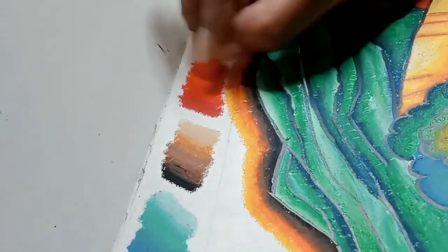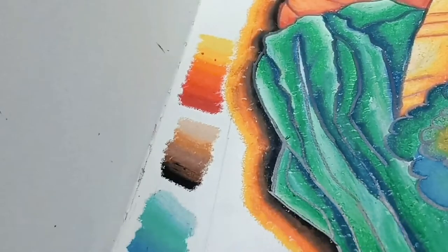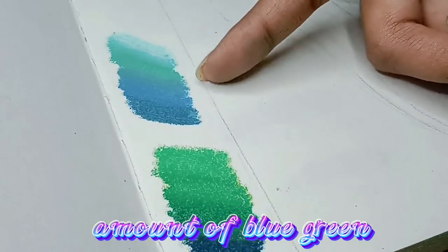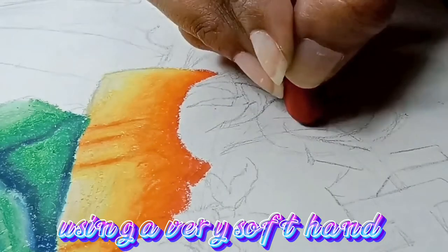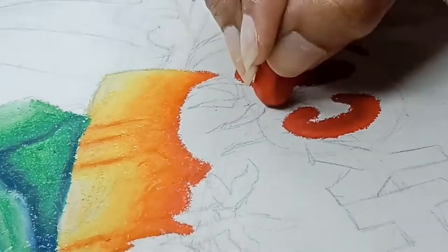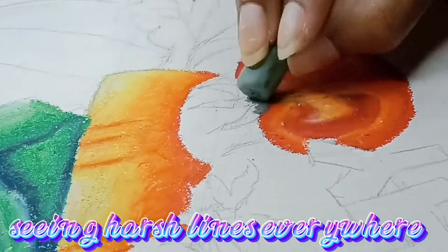Gradients are important in differentiating one another. Let's take green for example — this is more green while this one contains a significant amount of blue. Using a very soft hand to get the right amount of pressure is essential, otherwise you're going to end up seeing harsh lines everywhere.